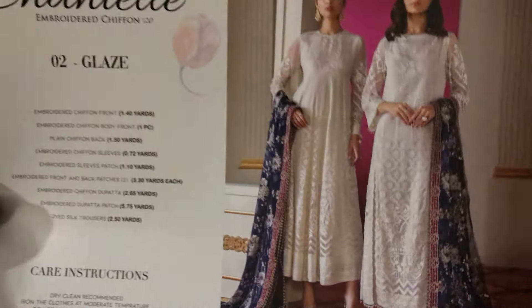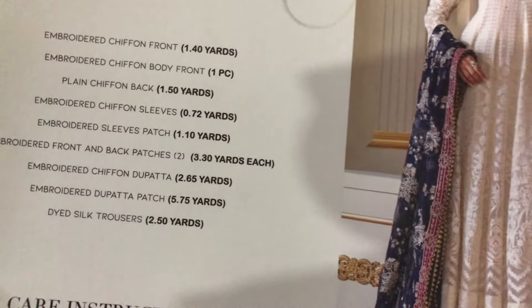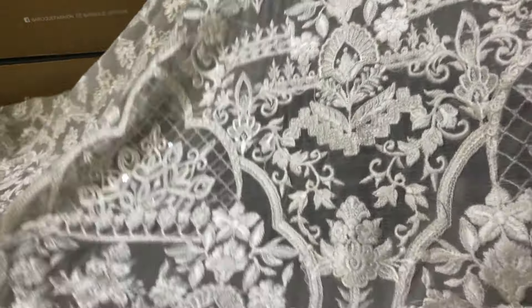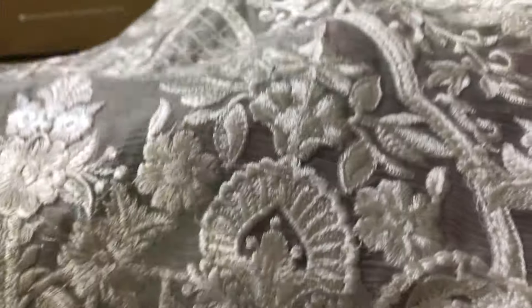First of all, you will see the NLA card on your screen. After that, I will start unboxing this design. We will start unboxing it with a beautiful front. As you can see, it has a white color dress. White is also working on it. It is a very fine quality. It is a very popular product.